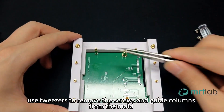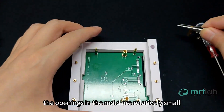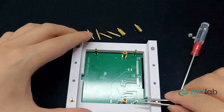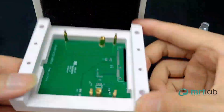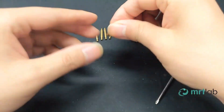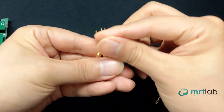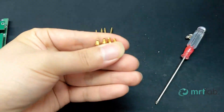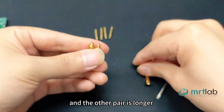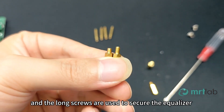Use tweezers to remove the screws and guide columns from the mold. Considering transportation issues, the openings in the mold are relatively small, so it may require some effort to take it out for the first time — we recommend using tweezers. There are two pairs of screws: one pair is shorter and the other is longer. The short screws are used on the hard drive and the long screws are used to secure the equalizer.